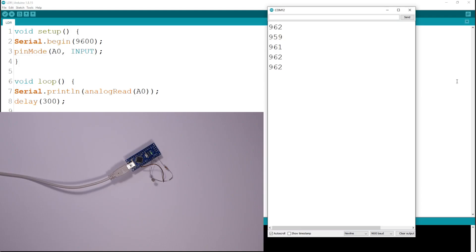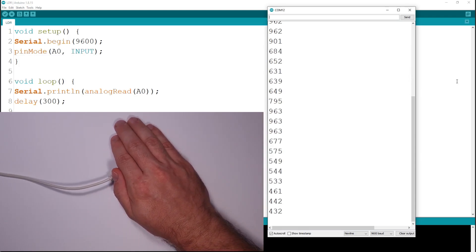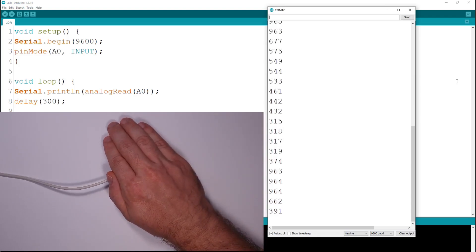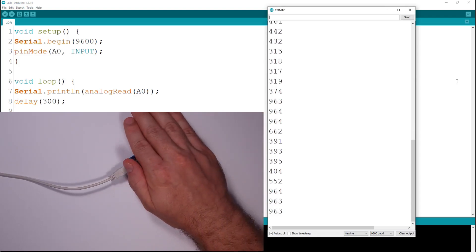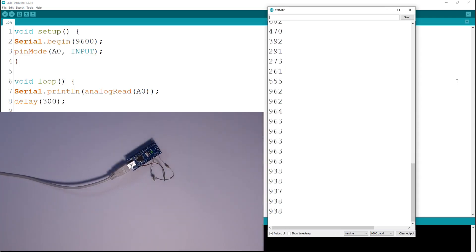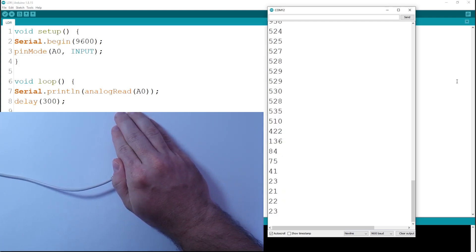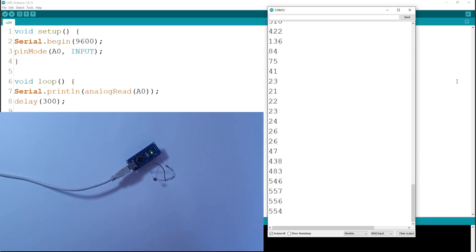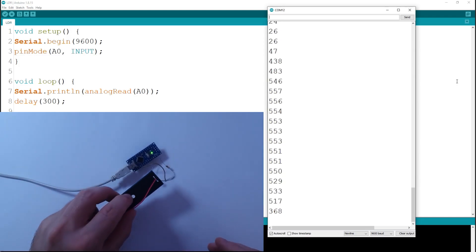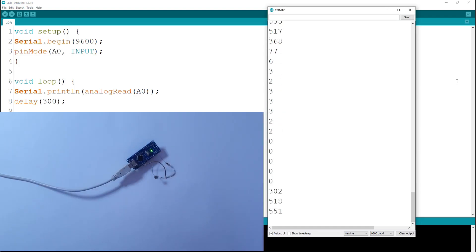So here you see the numbers — this is the value I'm getting on the analog pin. As I'm covering it with my hand, this value decreases. The more I cover, the more it decreases, because the less light the sensor gets, meaning the higher its resistance is, so the voltage on this analog pin goes lower. Now I turn off the lamp — you see, it went to around 530. And I'll cover it with a black plastic object — it can go all the way down to zero. So this is how it works.